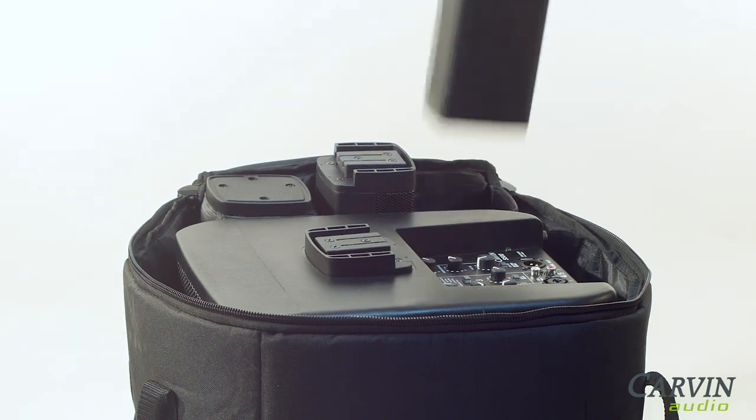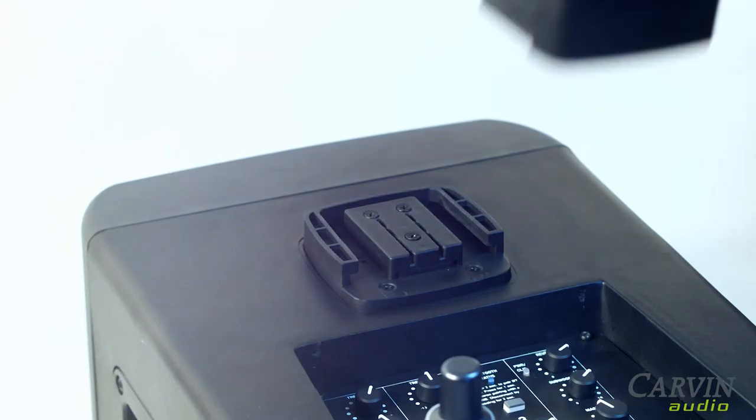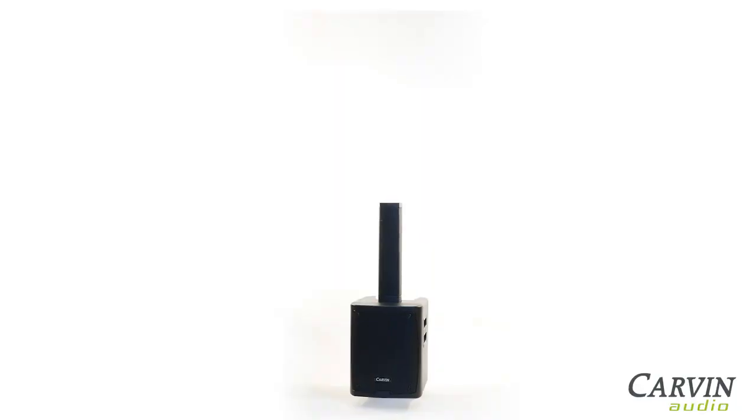Setup of the S500 is quick and simple. Slide and lock the two lightweight column components and place the heavier loaded column piece at the top.